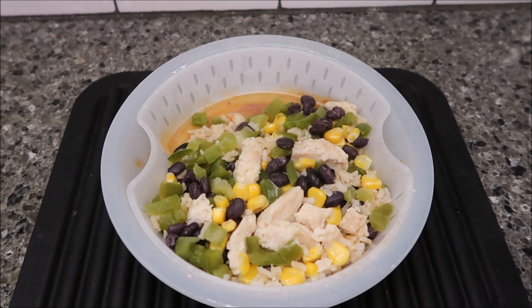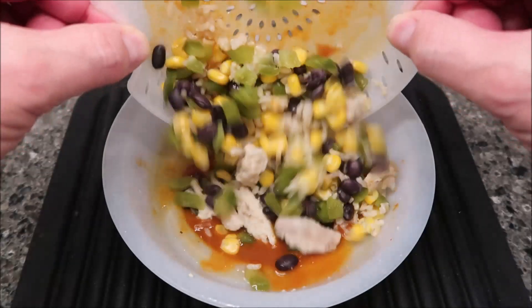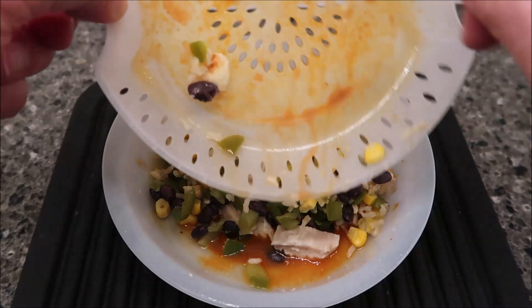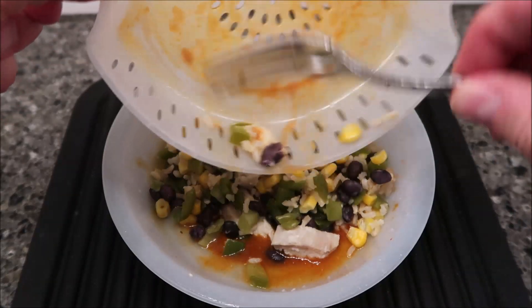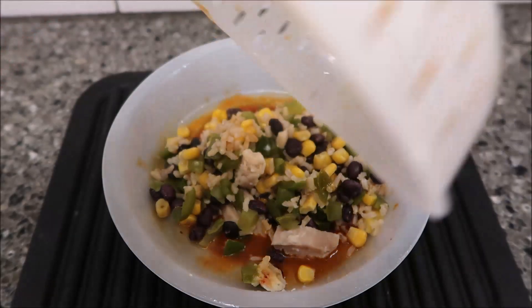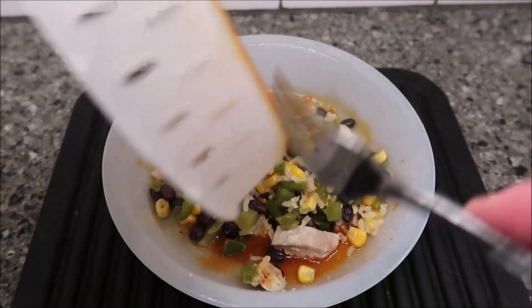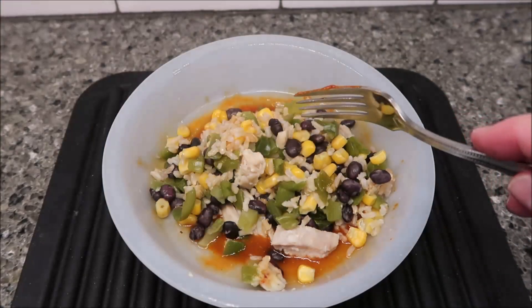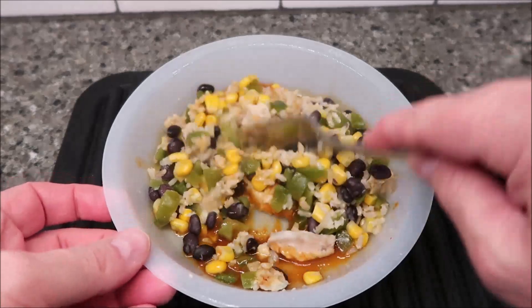Alright, so here it is out of the microwave. I'm going to take this and dump it into the sauce - sometimes you get sauce at the bottom of the bowl too. I just break it off, it's fine. Usually not a lot anyway, and you stir it up.